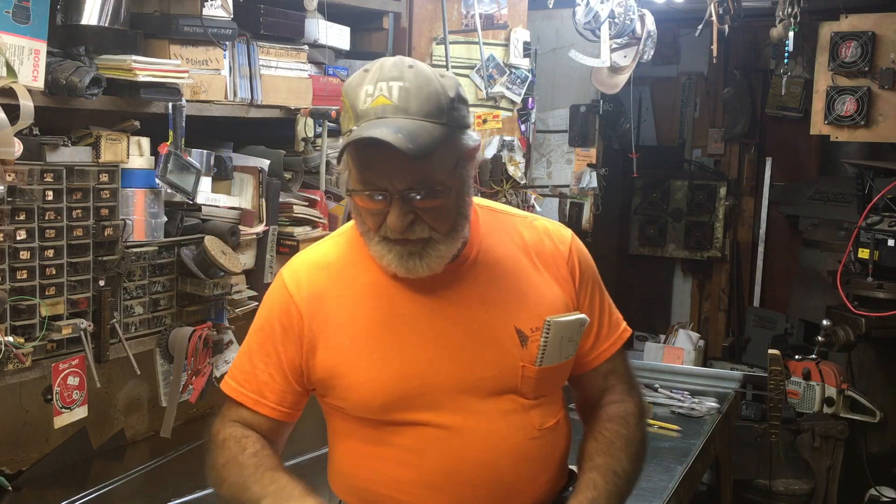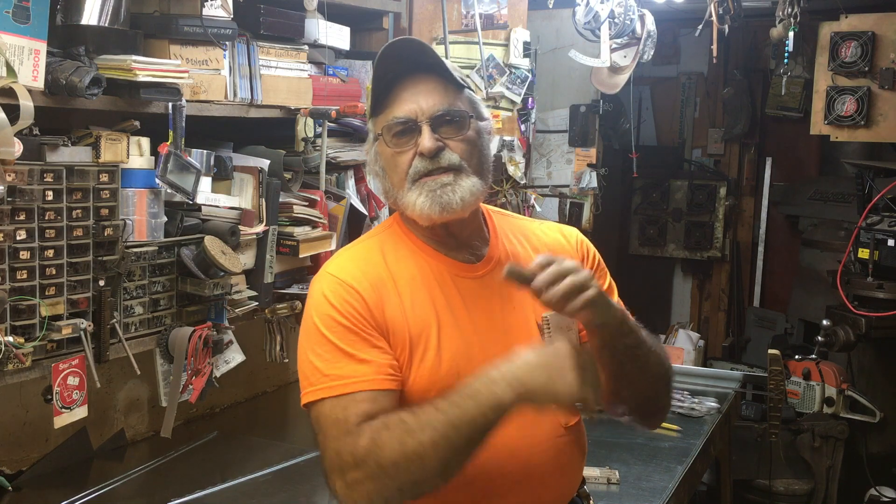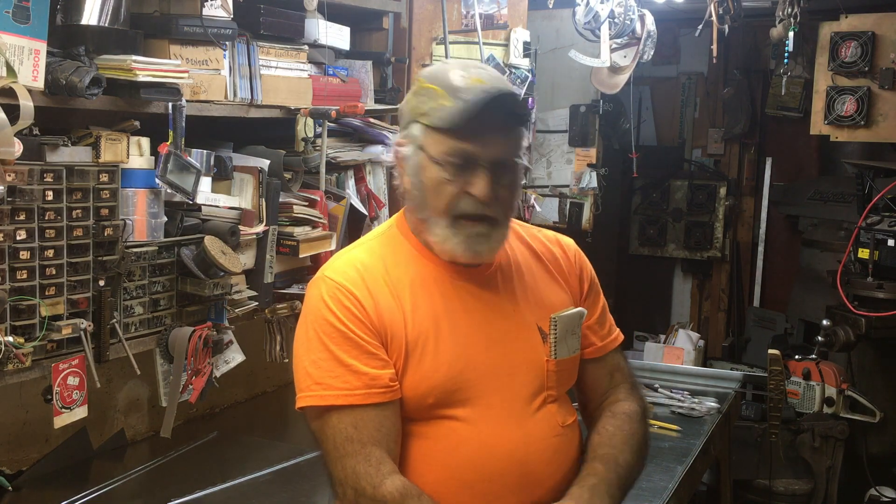Good morning everyone, TractionMan44 here. In part one we laid out just vanilla flavored straight pieces of duct, and in part two we covered a couple of the machines for running through and putting these special locks on the edges, and talked about the machines a little bit.